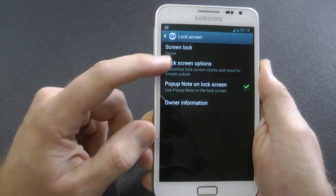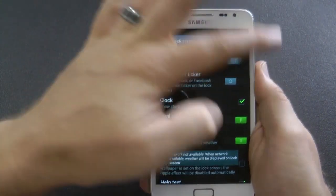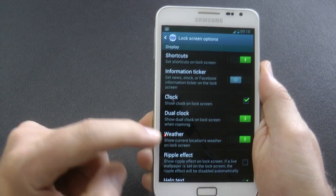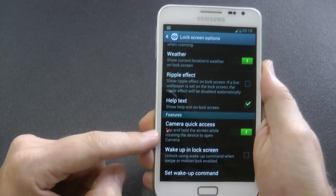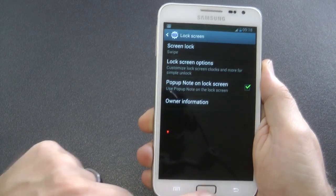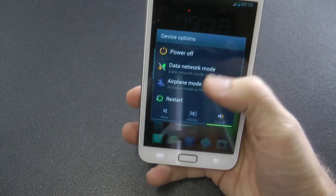So lock screen. There are a few options under lock screen: you can turn the weather on and off, you can add shortcuts, you can add information for your Facebook notifications, you can add the ripple effect on and off — I've got it set to off. Quick camera access is always a cool feature, and I'll show you that now.